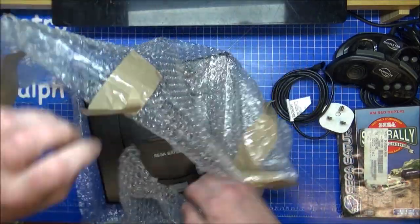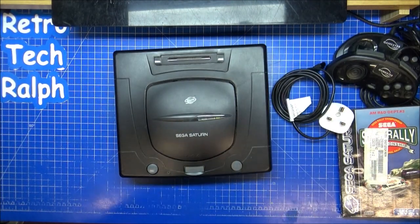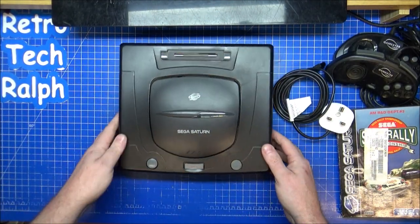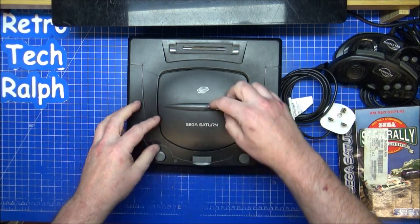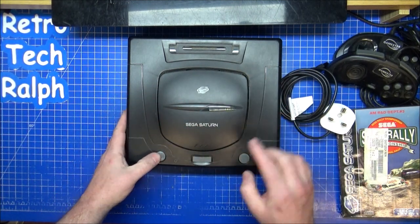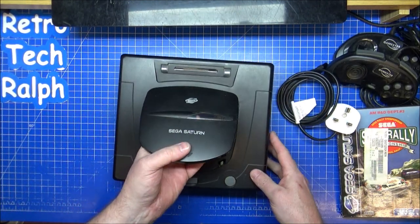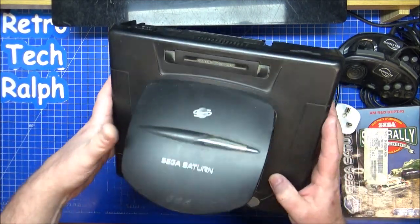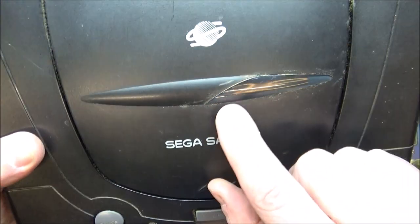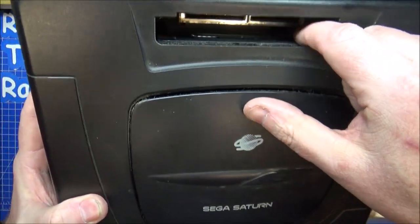So we have a Mark II Sega Saturn — a little bit dirty. There's what looks like a crack across there to start with. Reset, power, and open. Actually, it's not a crack — that's just where the plastic goes across. Okay, that's fine. It is dirty though.